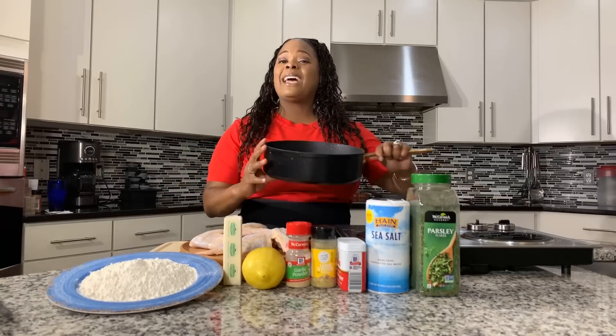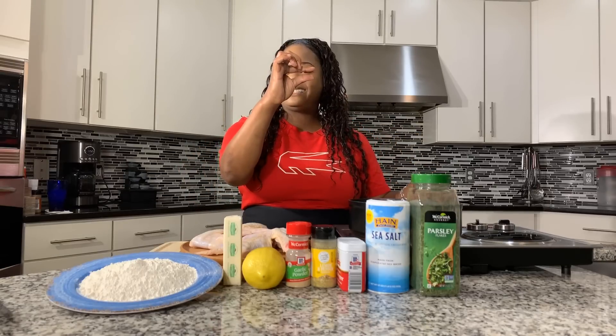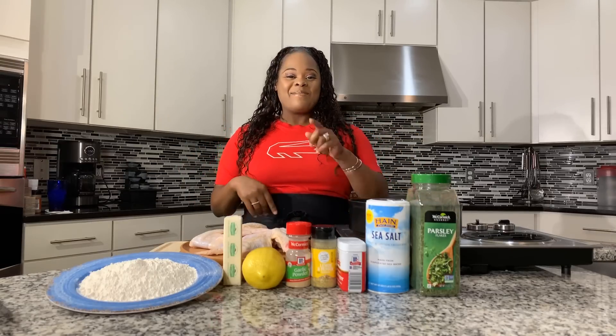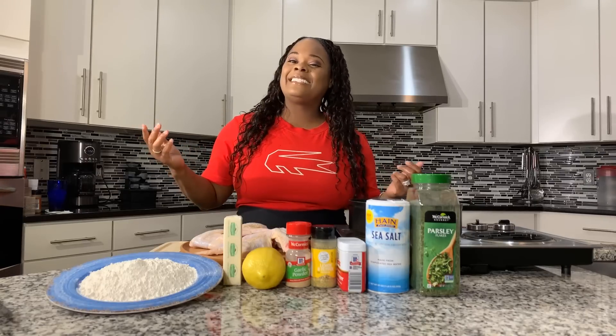On my pan I have a little tiny bit of oil — we're not deep frying these, so the oil is just about this deep. Make sure your hands are impeccably clean. Let's get started with this really quick and simple, yet so tasty recipe.